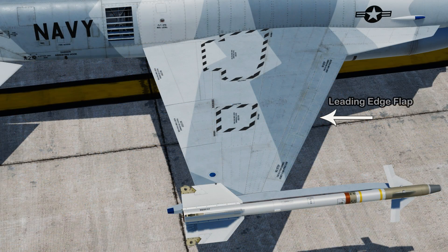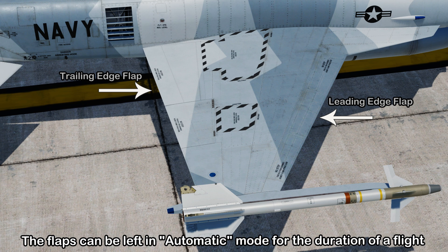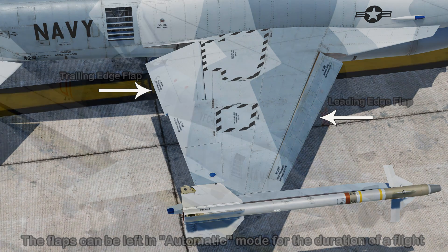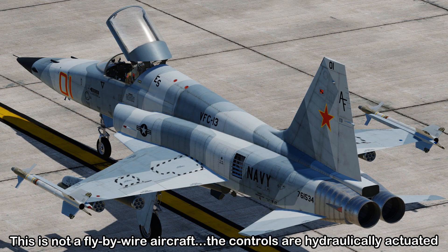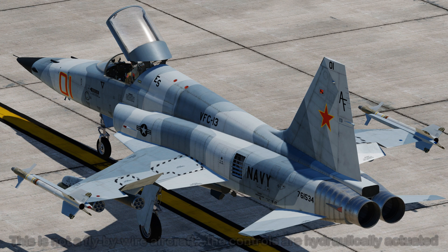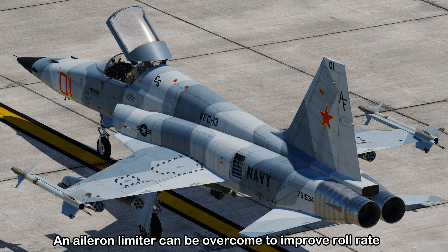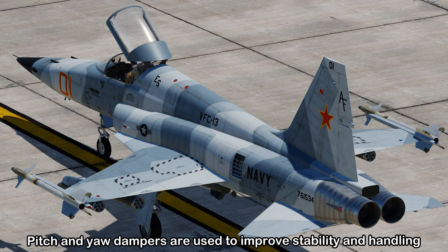The wings also have leading edge and trailing edge flaps used throughout an entire flight. To reduce your workload, these flaps can simply be left in an automatic position, controlled by the airplane's central air data computer. The flight controls aren't fly-by-wire but are hydraulically actuated and provide an artificial feel to the pilot, with both rudder trim and aileron trim available. There's also an aileron limiter activated when the landing gear retracts, which can be overcome with extra stick pressure to improve roll rate, and there are both yaw and pitch dampers to further improve handling.